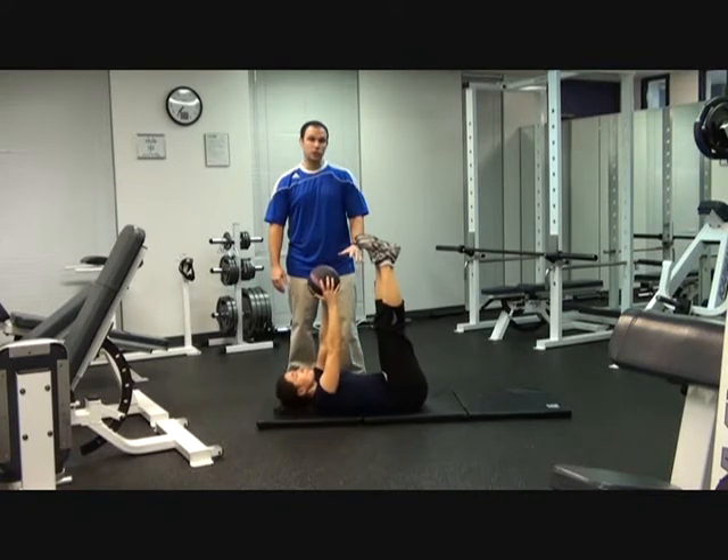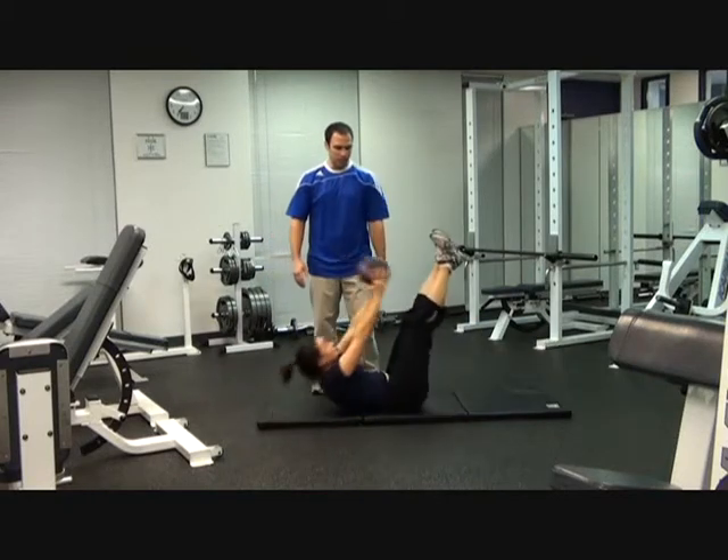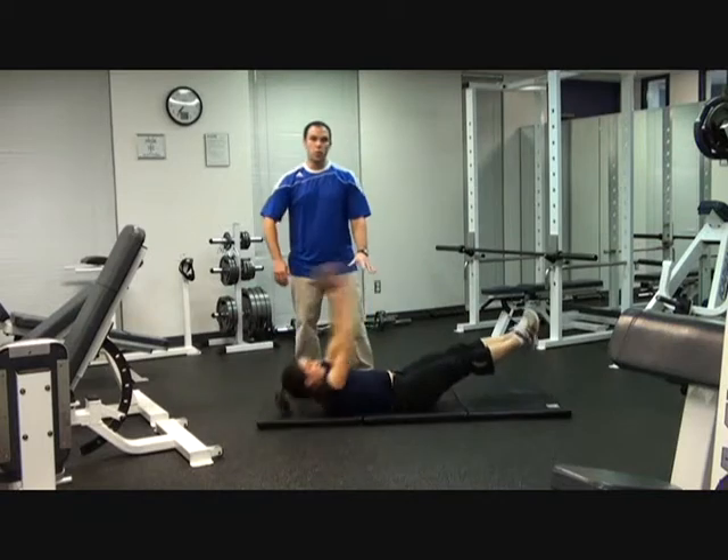After 20 leg raises, you're going to do 20 V-Ups for the last one. You're going to take your legs and arms back, coming up and reaching in the middle. You're going to do 20 V-Ups.